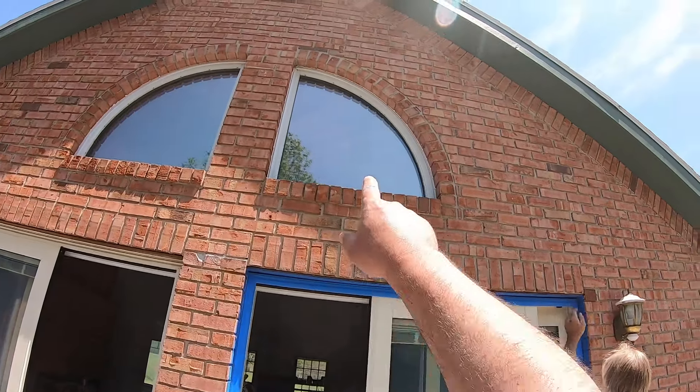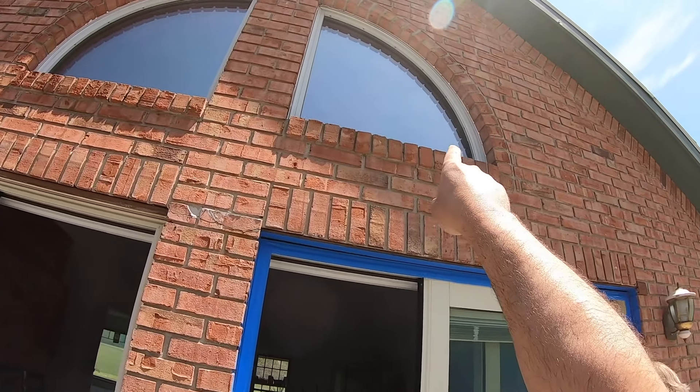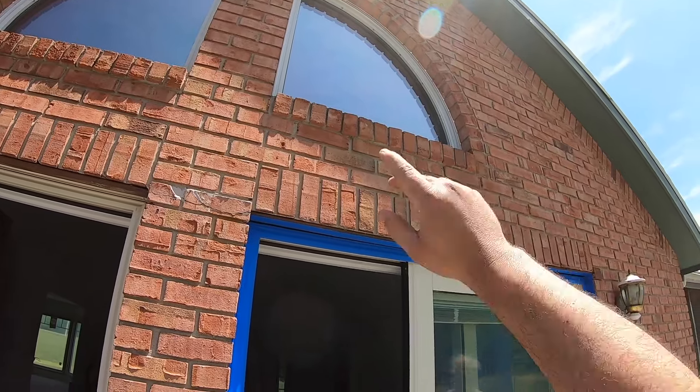If you can see up there on that window — that half round window — the caulk kind of broke loose of the window, at least along the top edge there, and so you don't have a watertight seal.